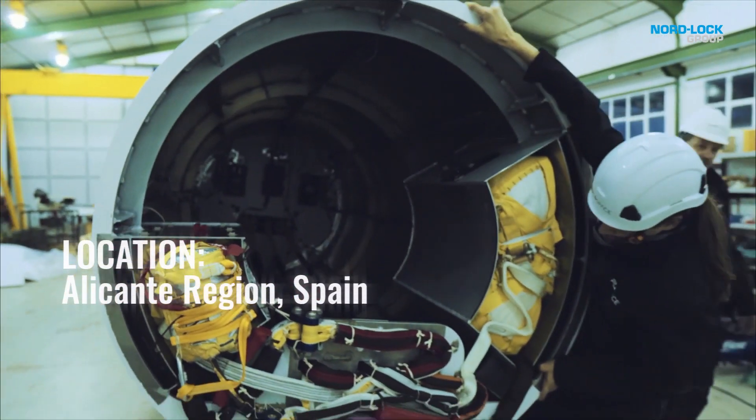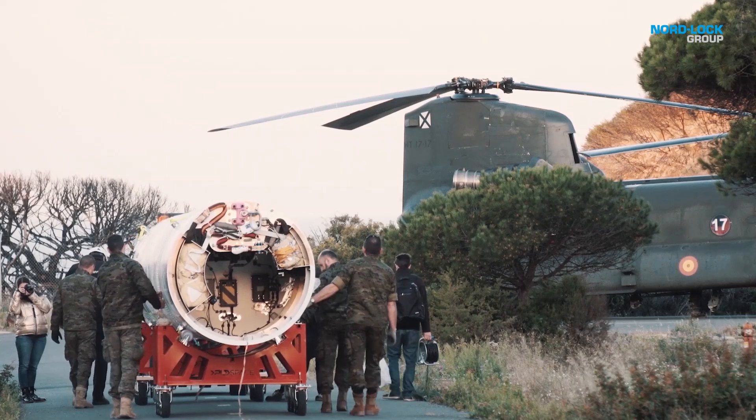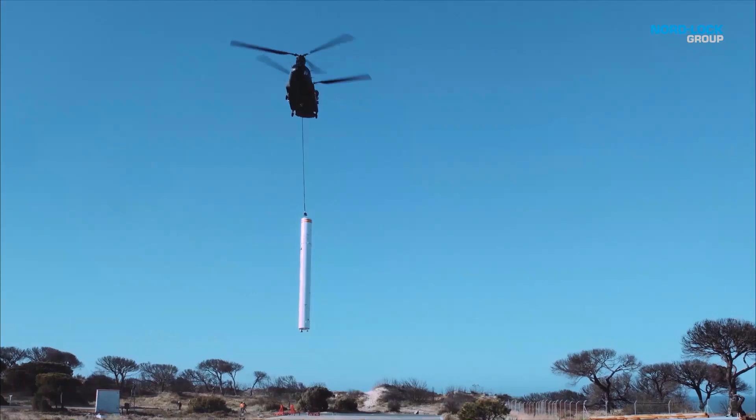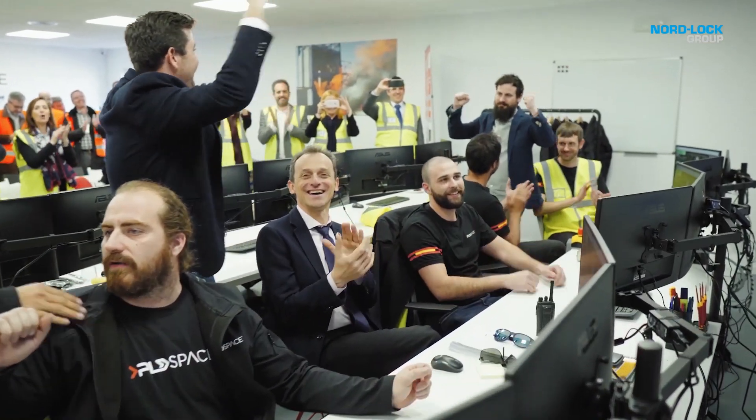We started in a garage with nothing, with even no tools. And it seems like a dream. When I come every day into the office, I see what we have now. It's crazy.